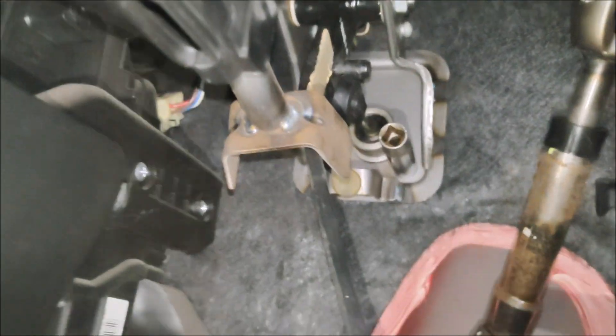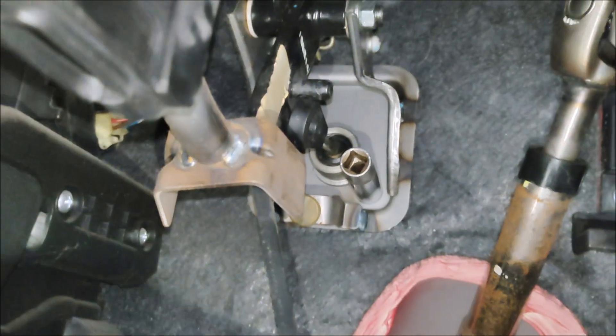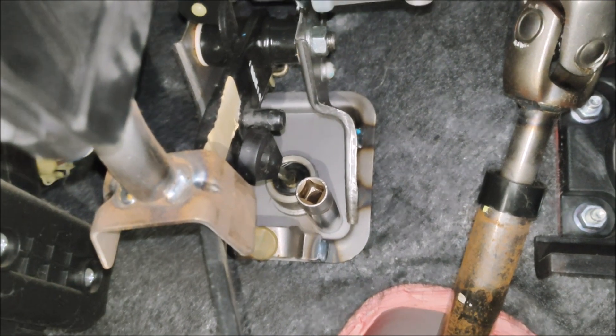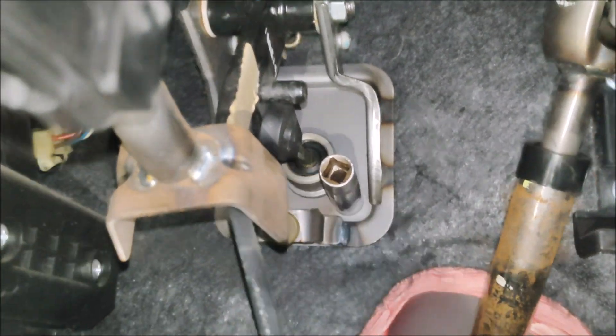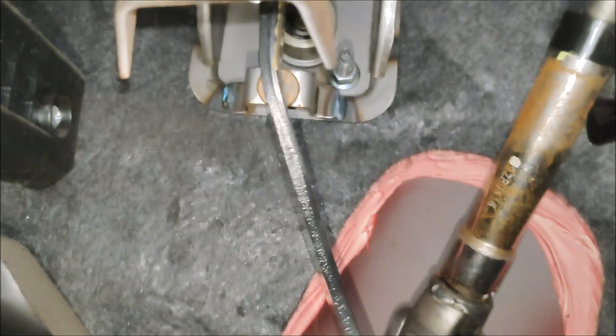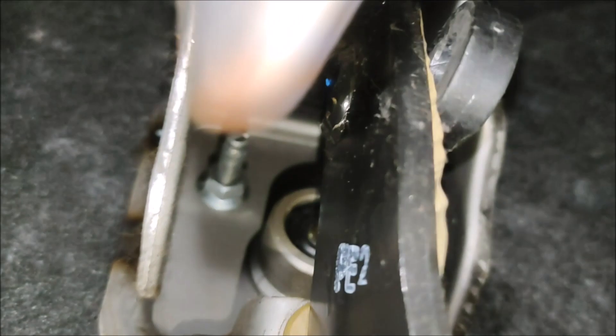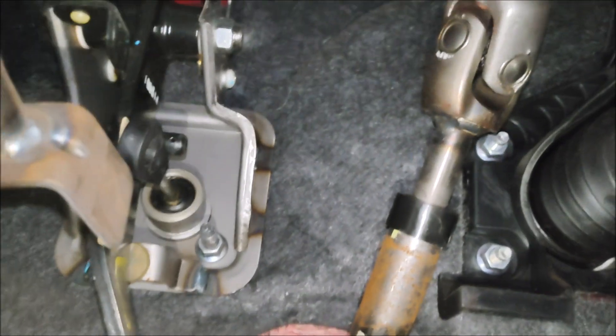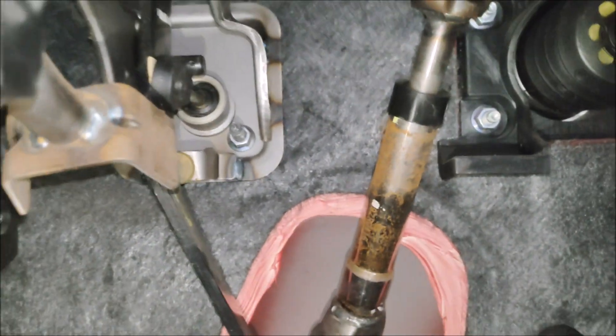I've disconnected the pipe and the reservoir under the bonnet, and then I'm going to undo that 12mm. It's just gone straight to the floor, so I've got that one as well. I've got to get these off, and then presumably I can just pull the master cylinder out.